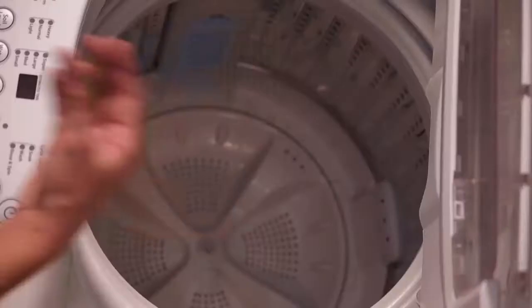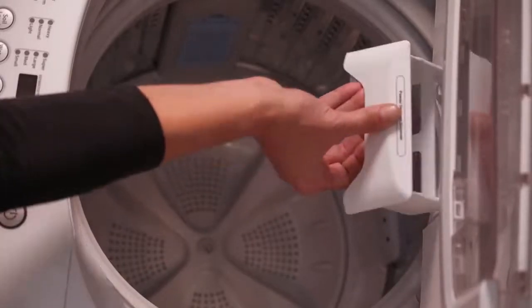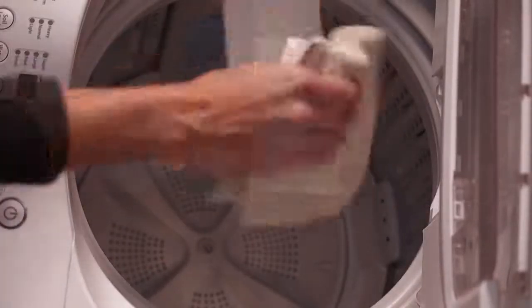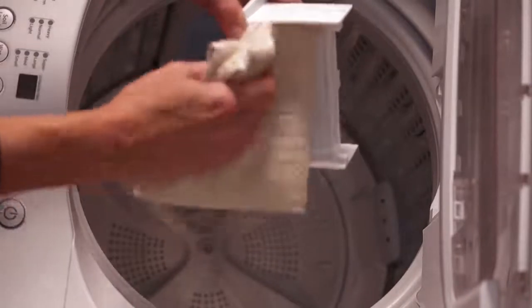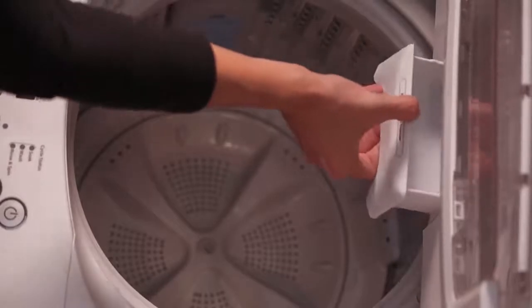You can also clean the powder detergent dispenser. Extend the drawer and slightly lift it up to remove. Rinse the dispenser with warm water and dry it thoroughly with a soft cloth. Once it's dry, insert the drawer at a downward angle and push it back into place.